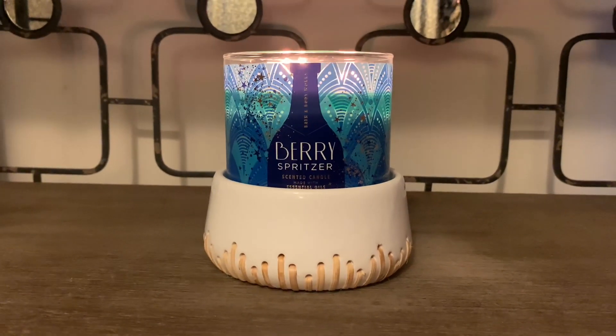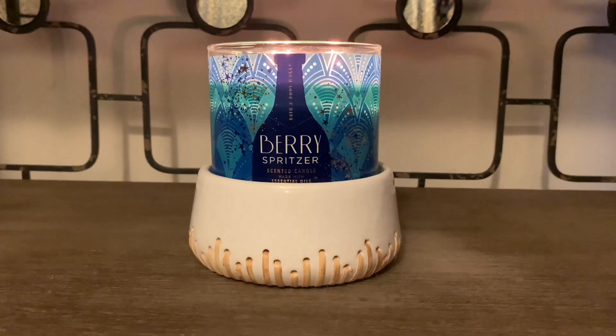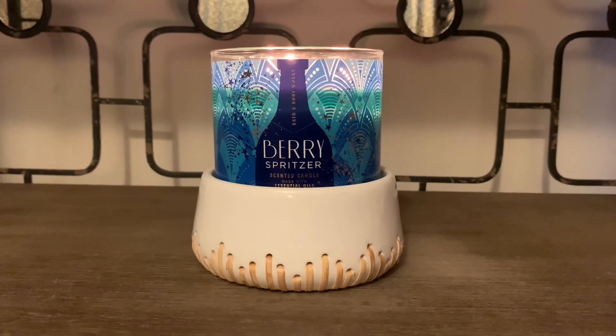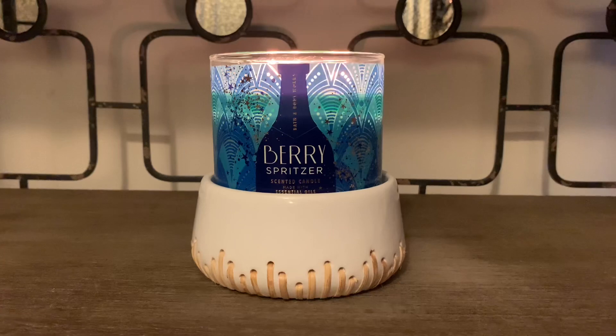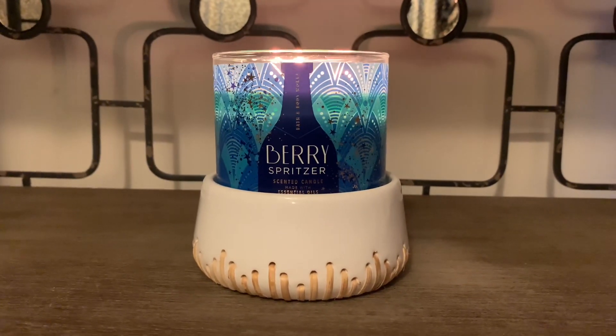If I happen to come across more Berry Spritzer, I'm definitely going to pick this one up because it's just very calming to the senses with the peppermint and the slight tartness of the berries. It's not too sweet — I just think it's a beautiful blend.